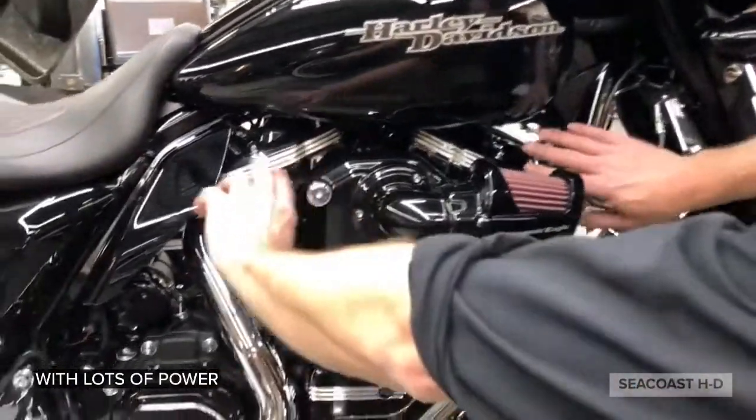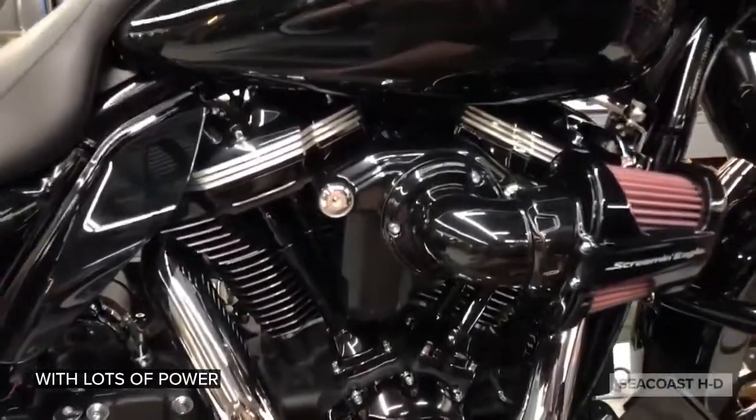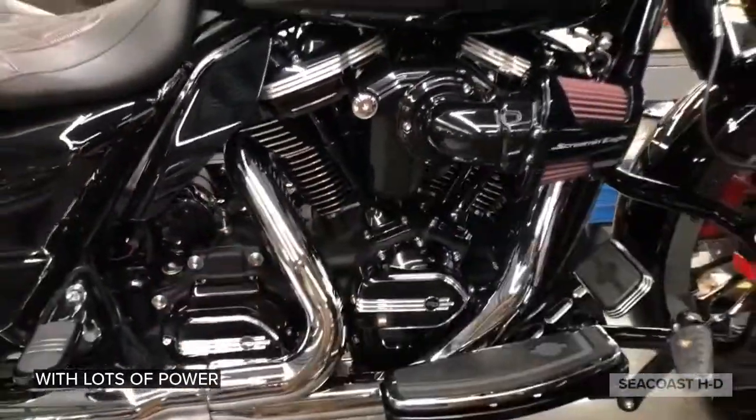And this is the Defiance collection cover — it's kind of cool, different. All blacked out. Starter cover as well.